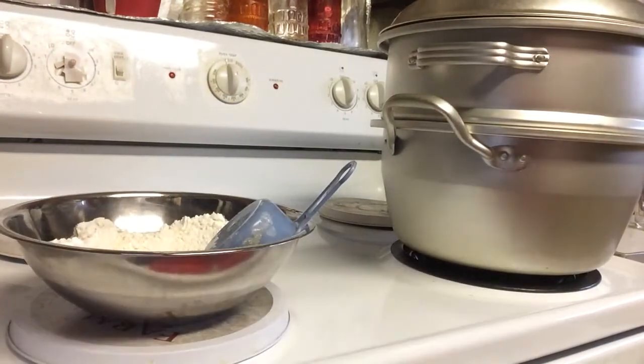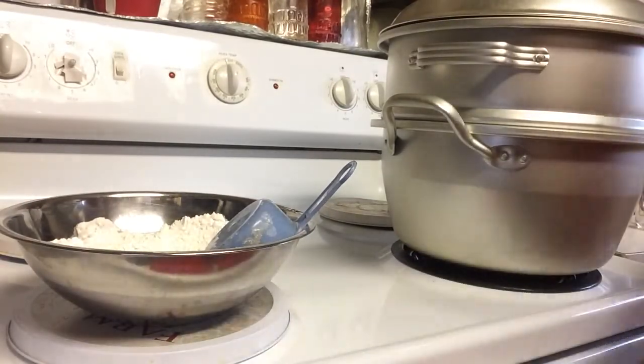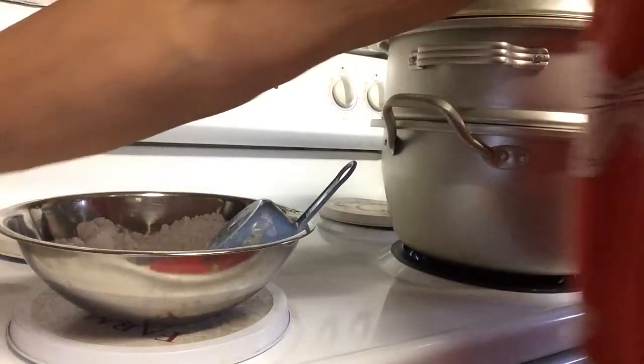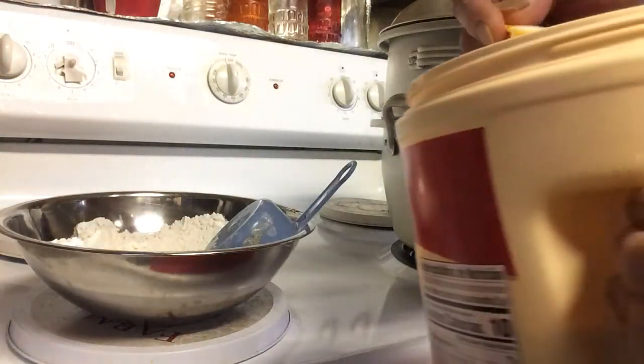Now if you want it sweet, you can use sugar — as much as you want. If you don't want it sweet, you can use only one tablespoon.